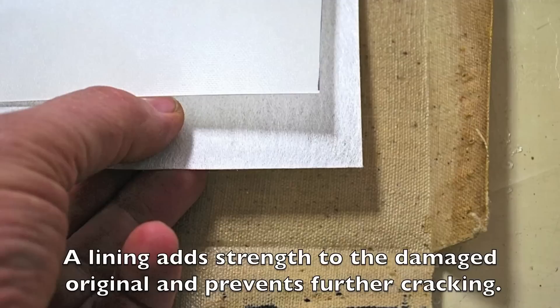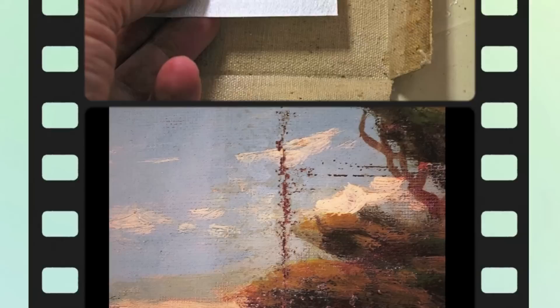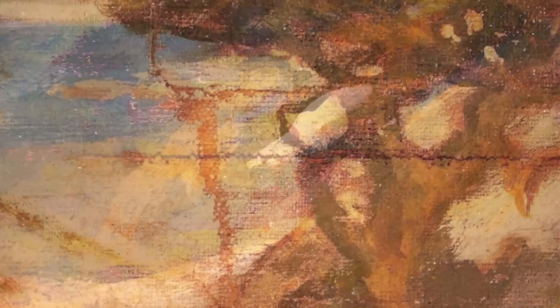This stabilization is done with lining. Another important part of stabilizing the painting is stabilizing the flaking which is occurring along the rips. We make every effort to save each flake in order to preserve the original integrity of the painting.